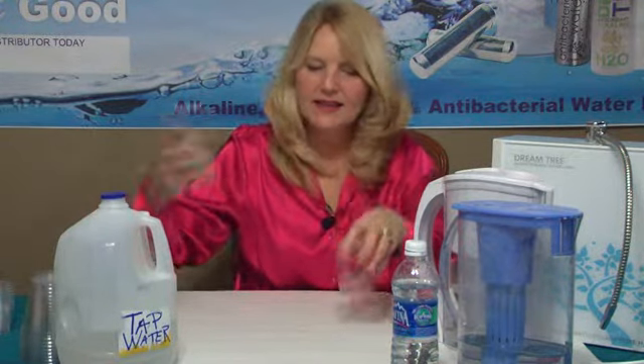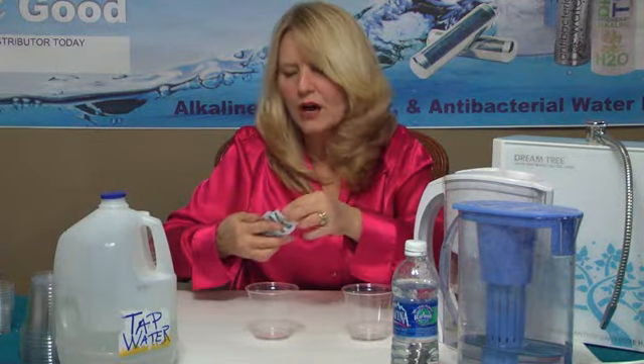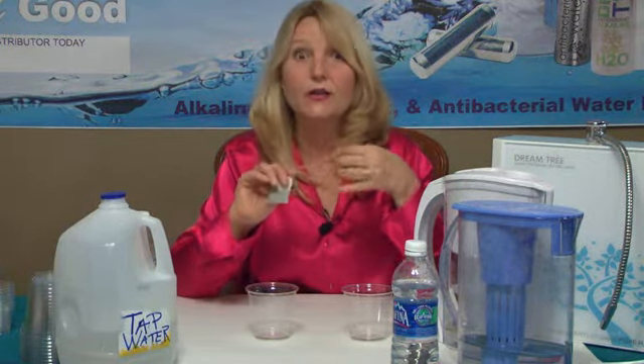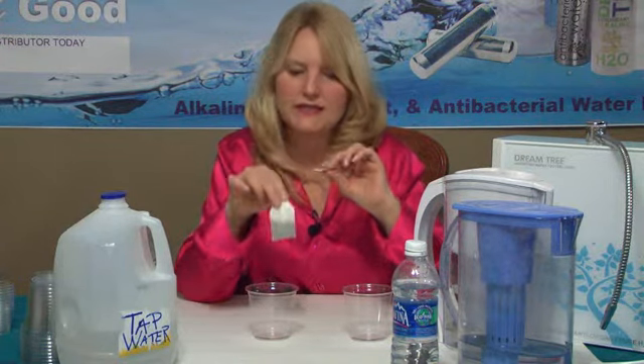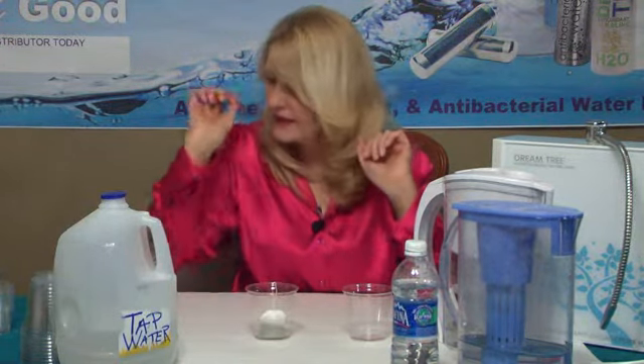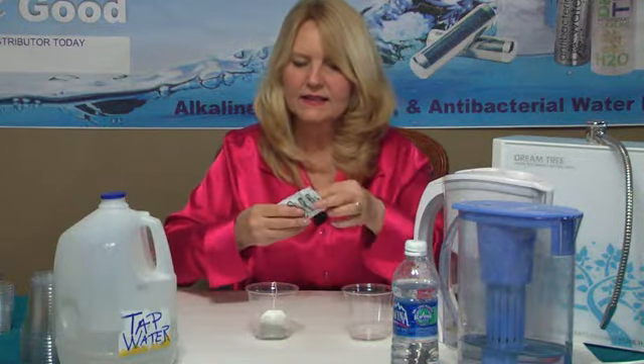So what I'm going to do is take a couple of glasses here. I'm surrounded by wonderful DreamTree water, different types of water, because what we're talking about is water — that thing that is 70% of everything on earth, including us. Our human body is about 70% water. I'm going to use a tea bag to demonstrate. I've got a green tea bag here, and I'm going to take another green tea bag and add it to this second glass.